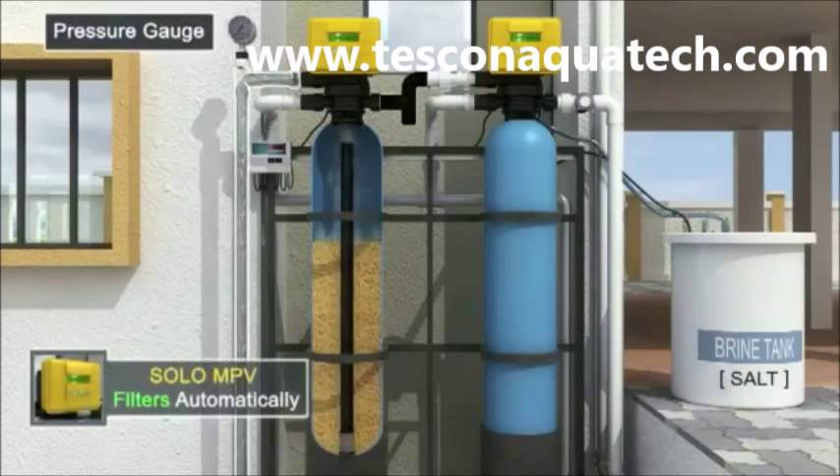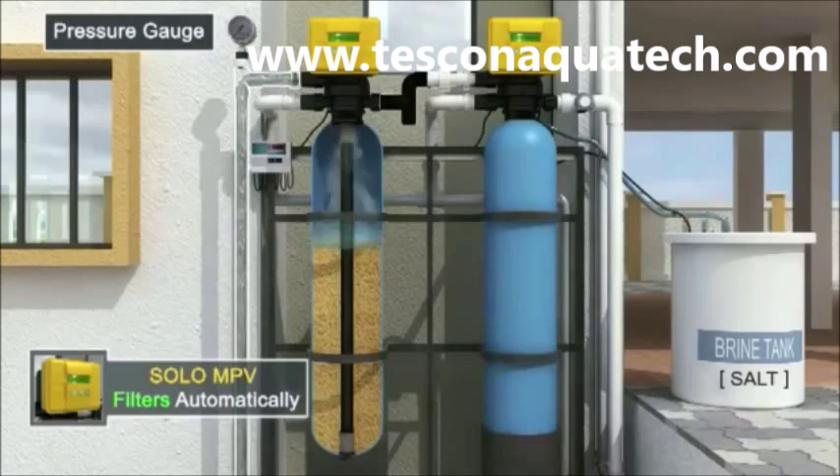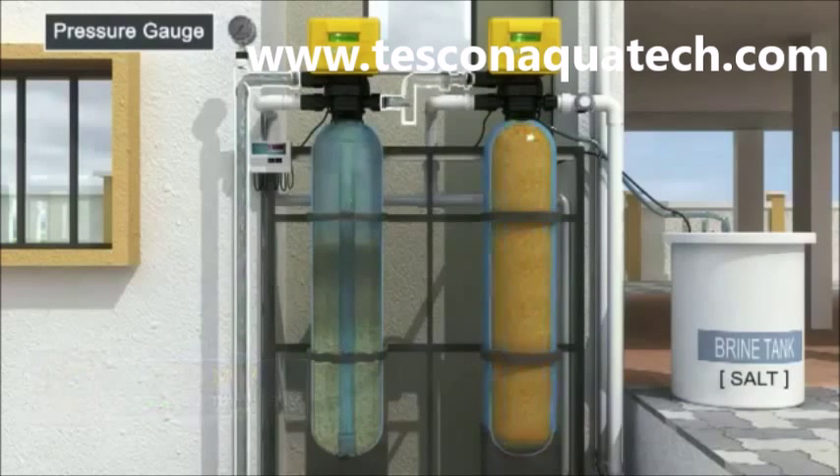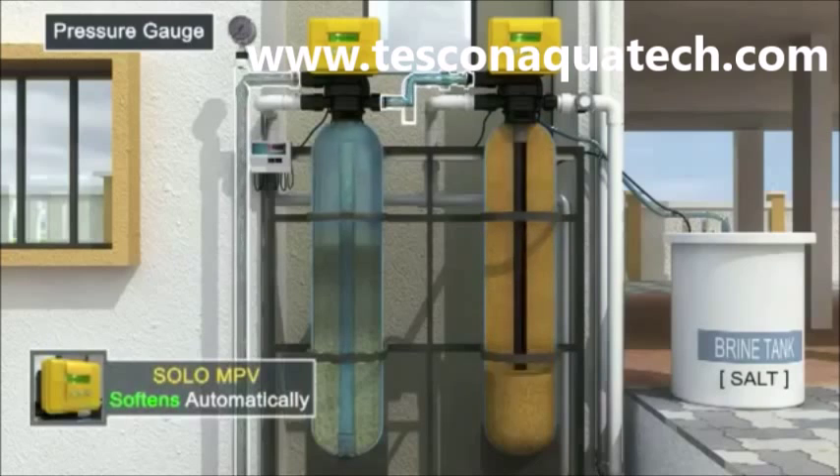Solar Auto MPV allows dirty water to pass through the sand bed where undissolved dirt is trapped, allowing clean water to emerge from the riser pipe to the next process, which is softening.